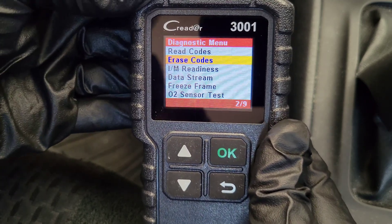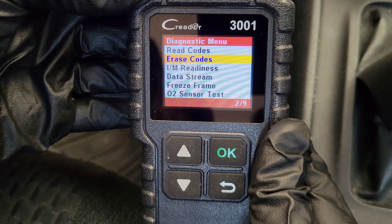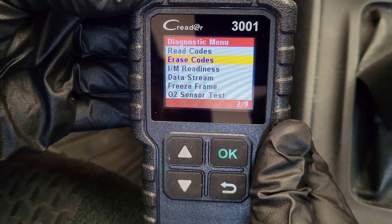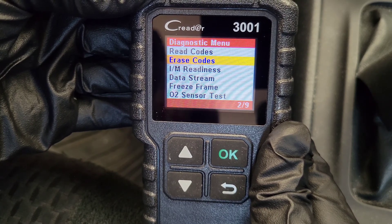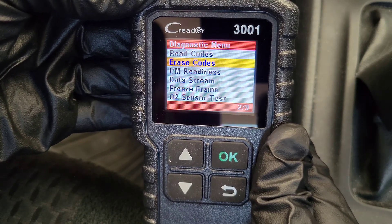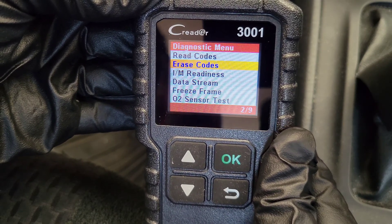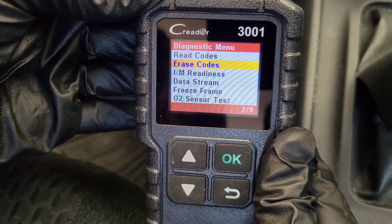The next option is erase codes. I'm not going to go into this option because I don't want to erase that code since I haven't made the repair yet. But if you do erase the code, it will erase the trouble code from your onboard computer, which will turn off the check engine light. But if you haven't made the proper repair, more than likely the check engine light will just come back on.